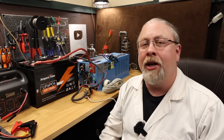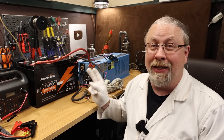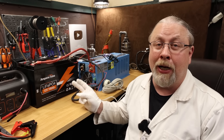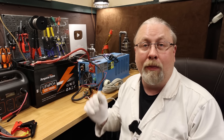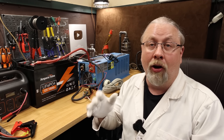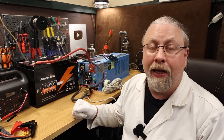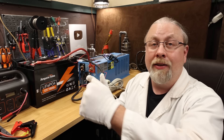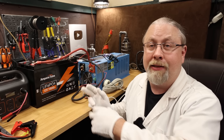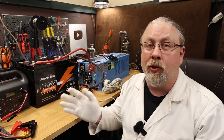Greetings, Professor Hobo here with a hobo tech tip about these new drop-in lithium batteries that are becoming super popular and everybody is now buying them. What these batteries are designed to do is replace a lead acid battery in an RV house system or an off-grid solar system. How they're supposed to work is that you just remove your old lead acid battery, drop one of these in place, use your same lead acid charger, use your same lead acid solar controller — no problem 99% of the time.